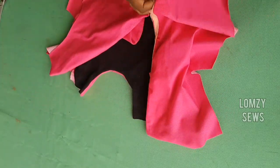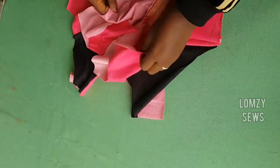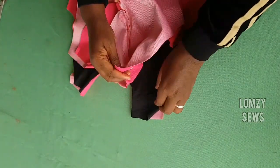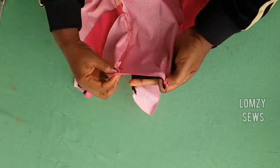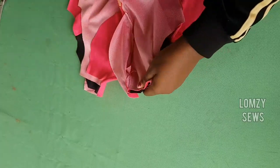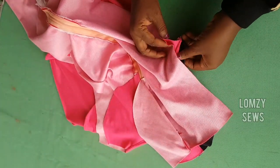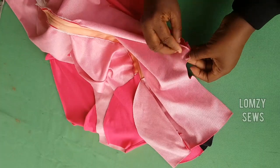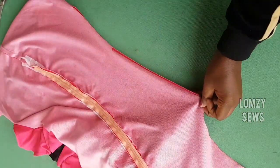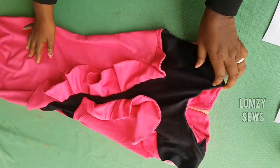I have a full tutorial on how to make an invisible zip if you want to learn how to do that. To sew the shoulder, I'm going to align these two together like this and sew it straight. After doing that, I'll go ahead and place this together and sew the side seam — you're going to align it together and sew the side seam. This is it after sewing the shoulder and joining the side seam.